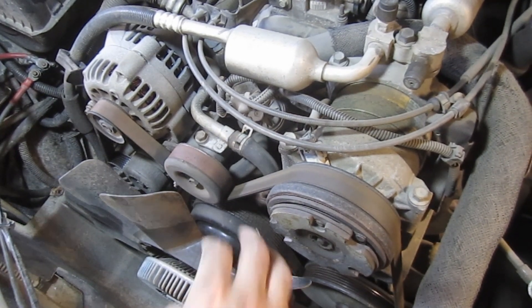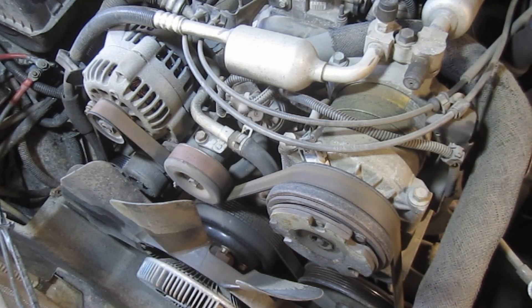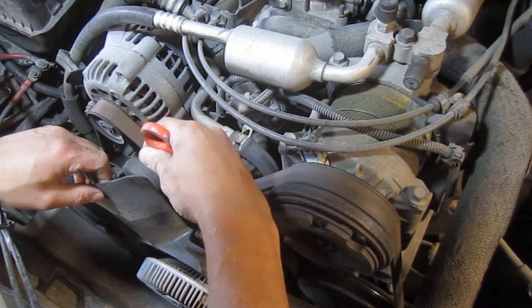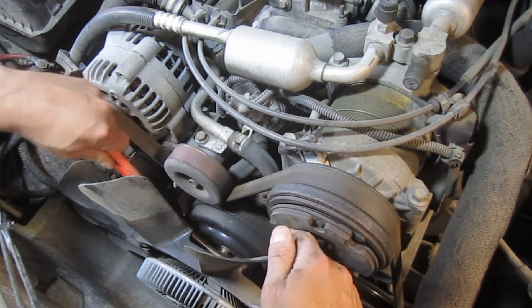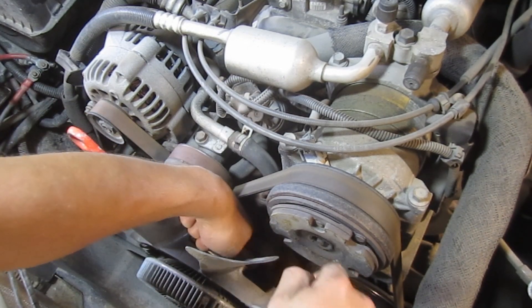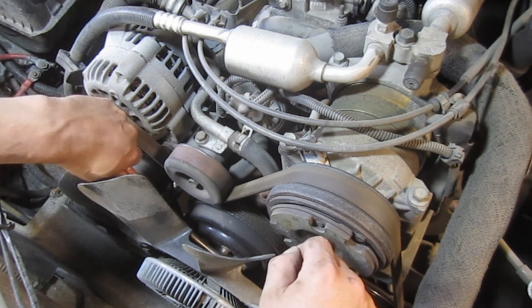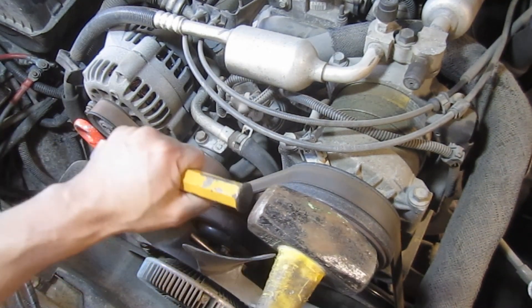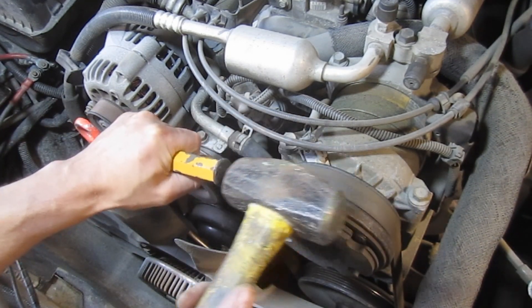Next we need to remove the clutch fan. You need to get a large wrench down on the nut and sometimes you have to find something to brace in between the pulley bolts on the water pump pulley. I've had pretty good luck using a chisel and a hammer — I don't want to hit the fan blades and I get a little crazy with the hammer sometimes.